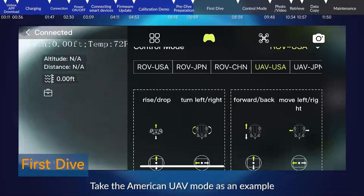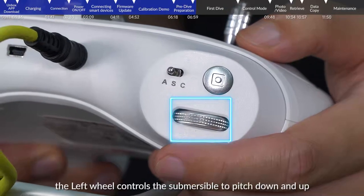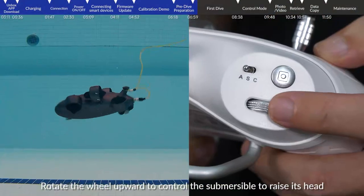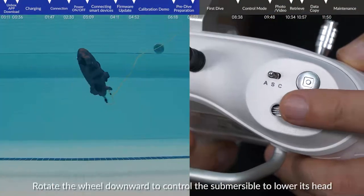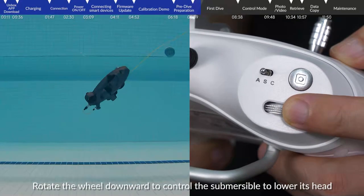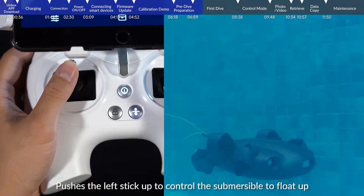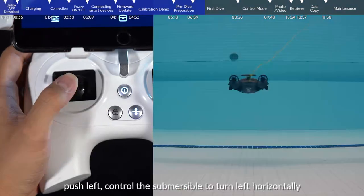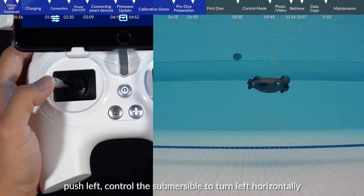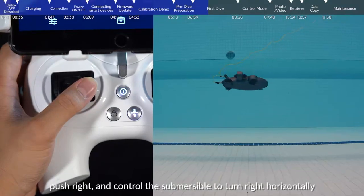First dive — using American UAV mode A as an example. The left wheel controls the submersible to pitch down and up. Rotate the wheel upward to raise the head, and downward to lower the head. Push the left stick up to float up, push down to dive, push left to turn left horizontally, and push right to turn right horizontally.